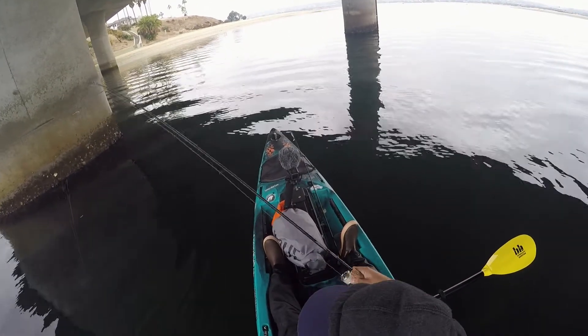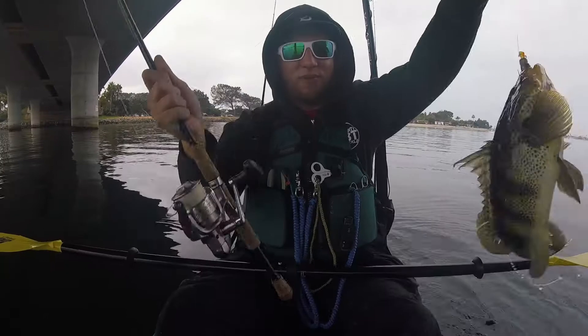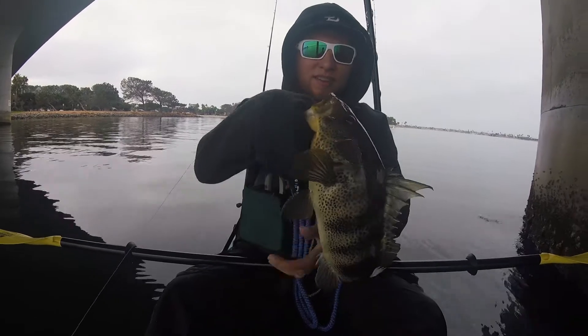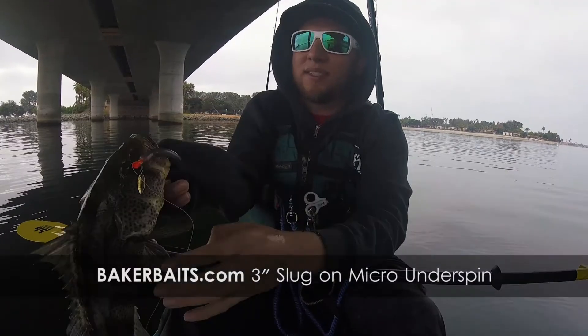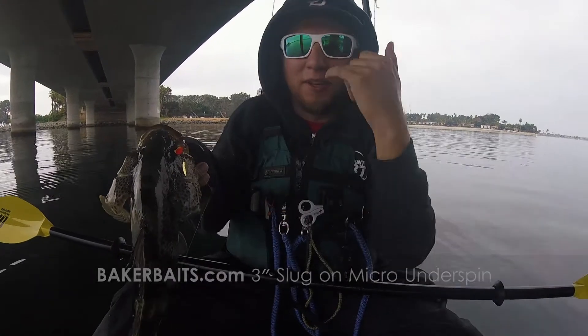Oh, it's a nice grumpy one — nice grumpy spotty. Big one on the micro lure. It's a Baker Bait slug on the micro lure — little underspin. It was a nice grumpy one. Relax.